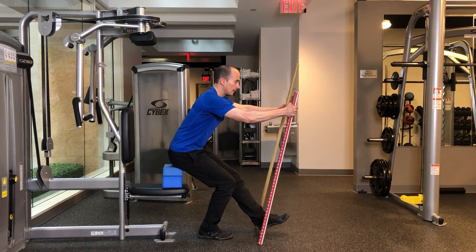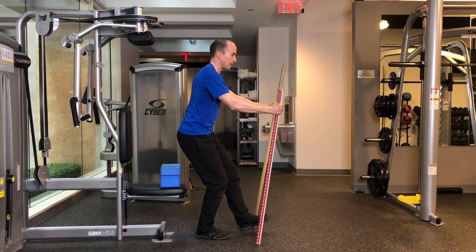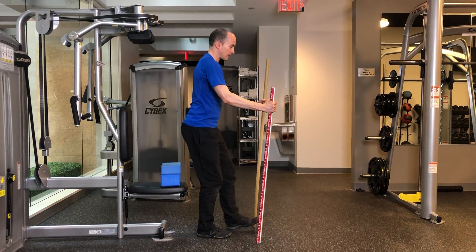Inhale, sit back. Exhale, stand up. Inhale, sit back. Nice, good squat position. Exhale, stand back up.